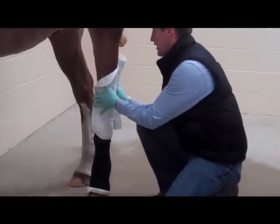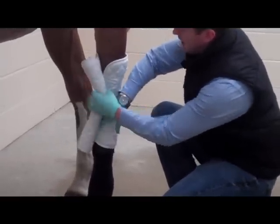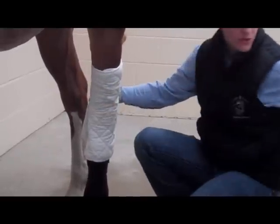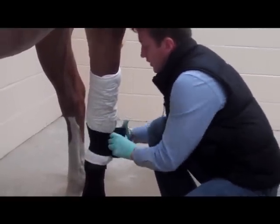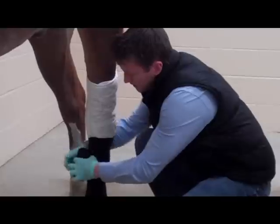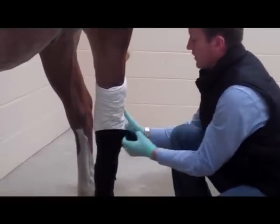Wrap around the leg, taking into consideration that it's at an angle, so it'll have to be wrapped a little bit differently. One of the most important parts when wrapping a hock is to not go too tight over the back of the calcaneus — which is the point of the hock — because that can develop a pressure sore. When doing the hock bandage, it's important that you identify the point of the hock and avoid putting pressure directly on the back of the hock.